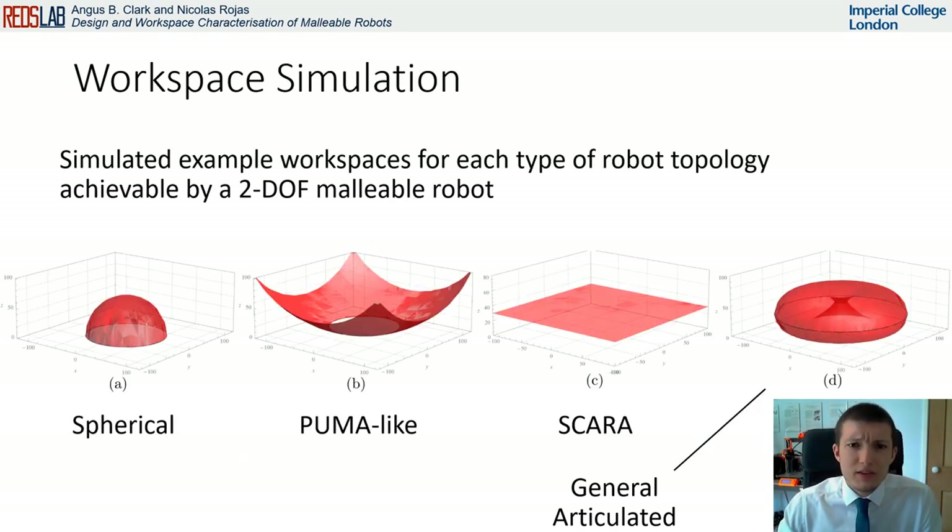Here we can see the resulting simulated types of workspace configurations for a 2DOF malleable robot, left to right: spherical, puma-like, scara, and general articulated.